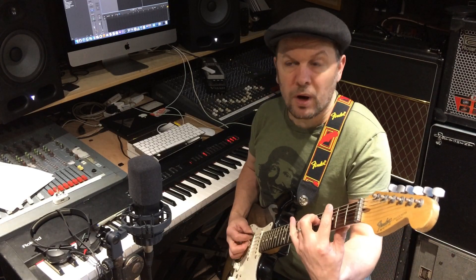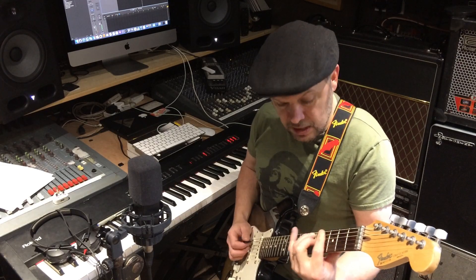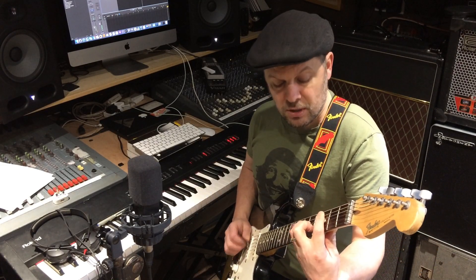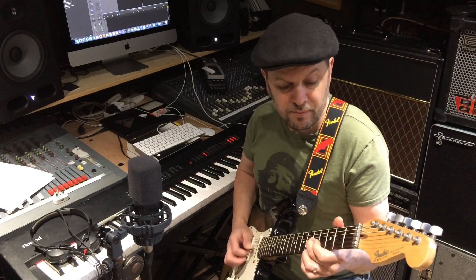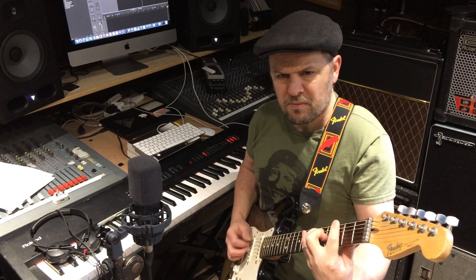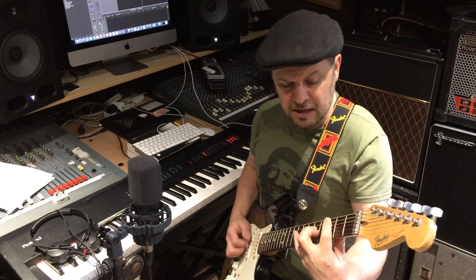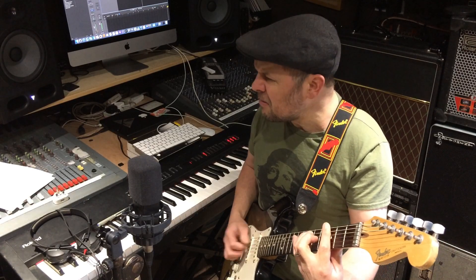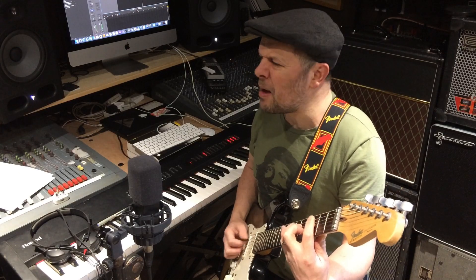Generally speaking, the 12-bar blues has three chords — the three chord trick. You have chord one for four bars, then chord four for two bars, back to chord one for two bars, chord five for a bar, chord four for a bar, back to chord one for two bars with maybe a little turnaround. The blues is structured that way because you have a lyric on the first four bars — 'my baby she left me this morning' — and for the chord five there'll be the finish of that part of the story.